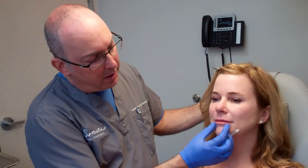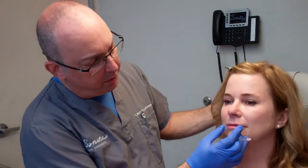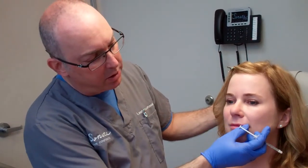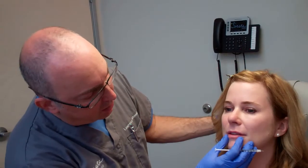We also want to look at the patient's pre-existing shape, volume, and definition. Michelle is fairly well defined. We want a little more definition along the border, a little more bow shape — as we get older the bow tends to flatten — and a proportional amount of volume. She already has a larger lower lip, so we're going to focus a little bit more on the upper as well, but we almost always tend to balance lower and upper, not do just one or the other.